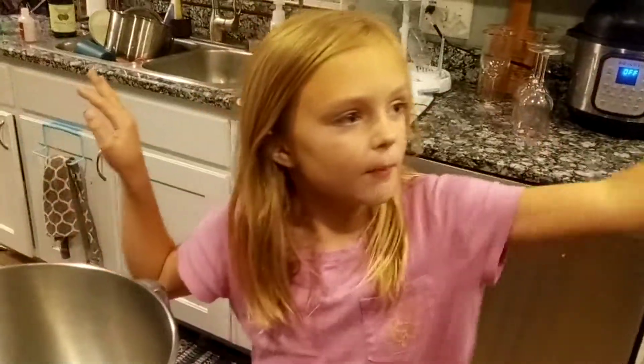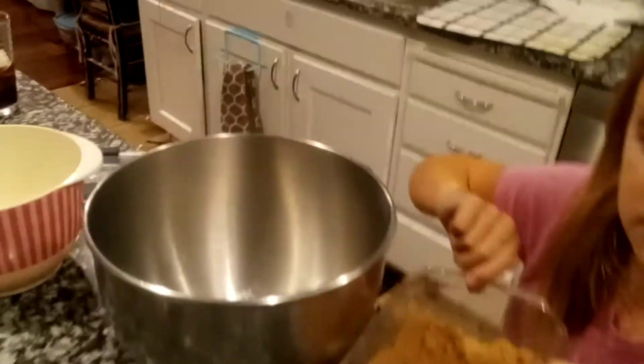So, then when the butter is done, you're going to put it in the bowl with the brown sugar. And normal sugar. Perfect.